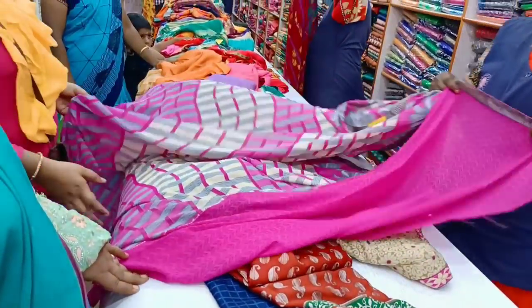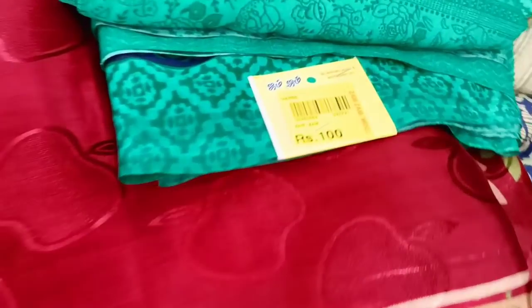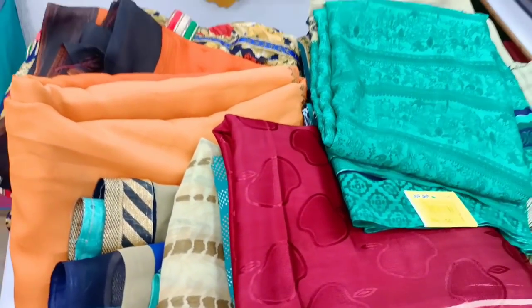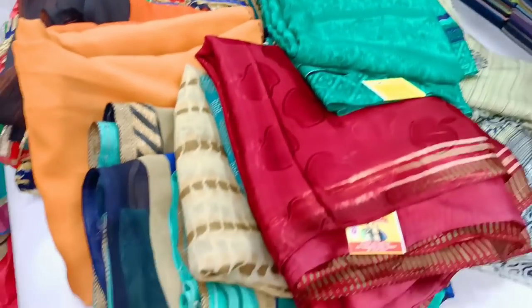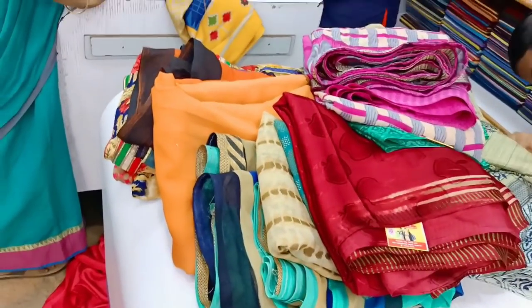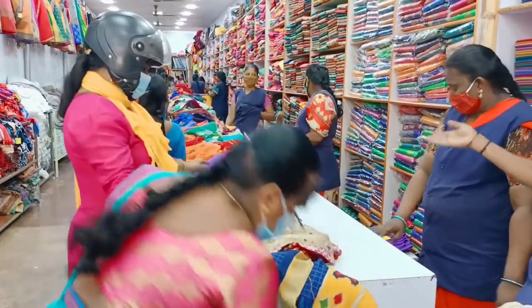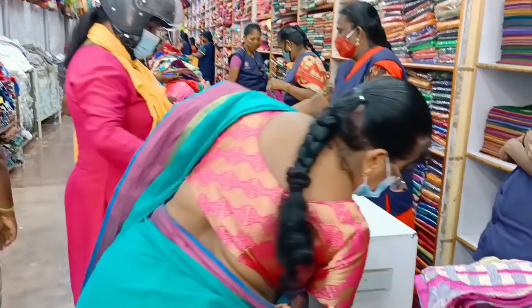This is the price. This is 100 rupees — green, red, pink, blue, cream, Rajasthan bar, golden lining — all the color designs. You can see all for 100 rupees.